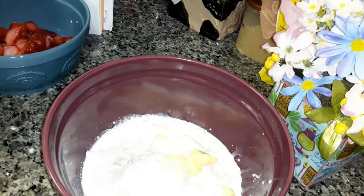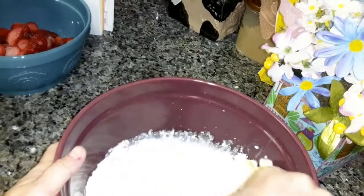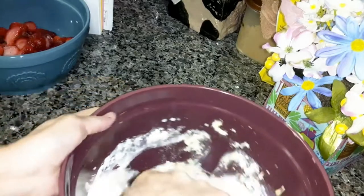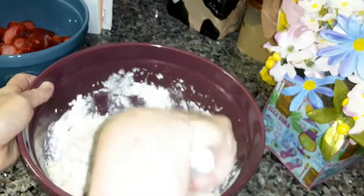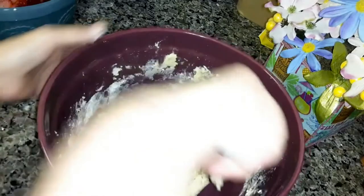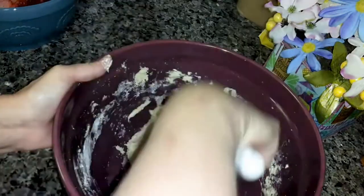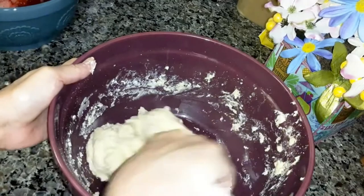And then you're going to mix until soft dough forms. Just want to mix it until it's all mixed together and soft. So I've pretty well got it all mixed together. If you've never made Bisquick, it looks like it's all mixed together now.